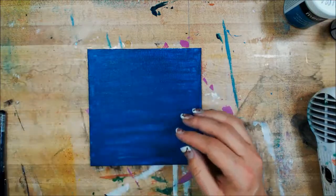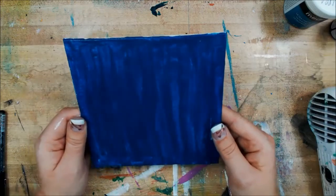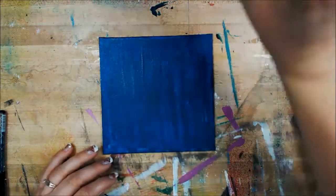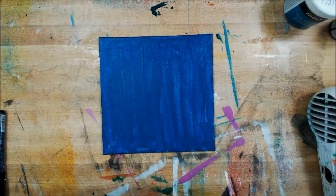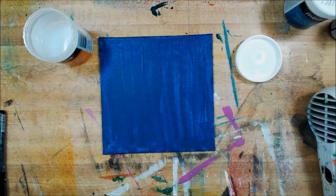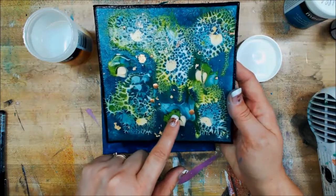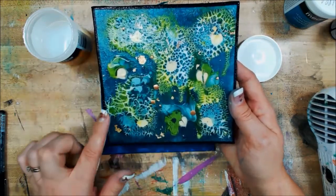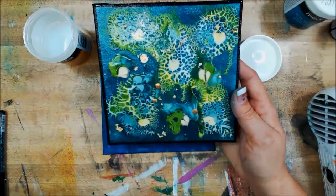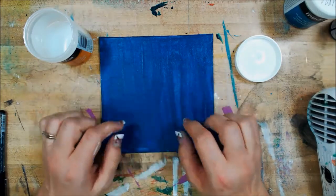I've taken a 6x6 canvas panel and painted the entire thing a solid dark color — in this case it happens to be blue. Now that it's dry, we're going to do the next step, which is Crackle Glaze. We're going to place the Crackle Glaze all over the entire thing. On this piece I actually used Crackle Glaze as well as pouring medium, but I'm not going to show the pouring medium today — I'm just going to cover the whole thing with Crackle Glaze.